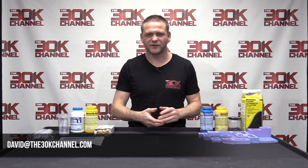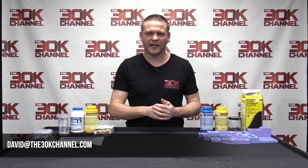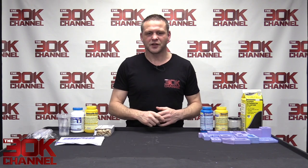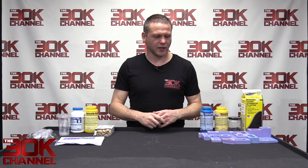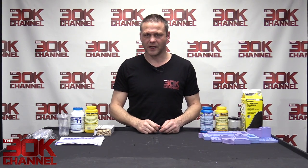Hello everybody, welcome back to the Channels Forge. I'm your host David and we're into part two of mold building and resin casting. At the end of the last video I left you with a load of silicone molds, and now we are going to cast them in two different materials.